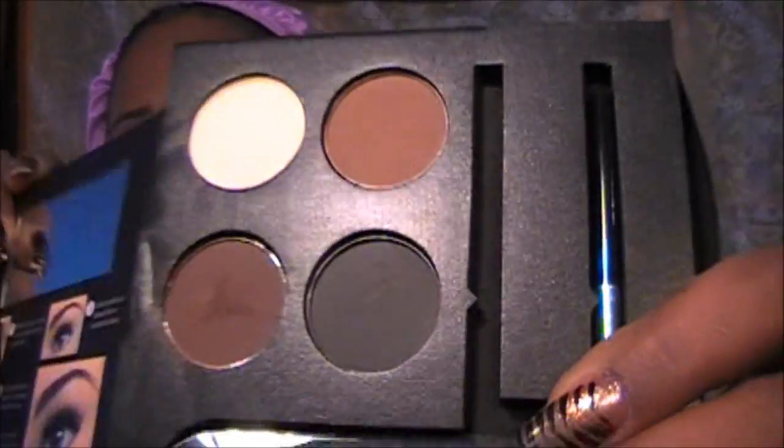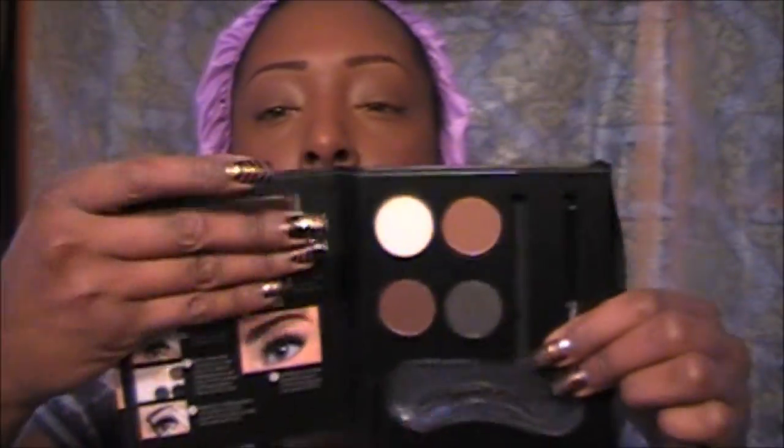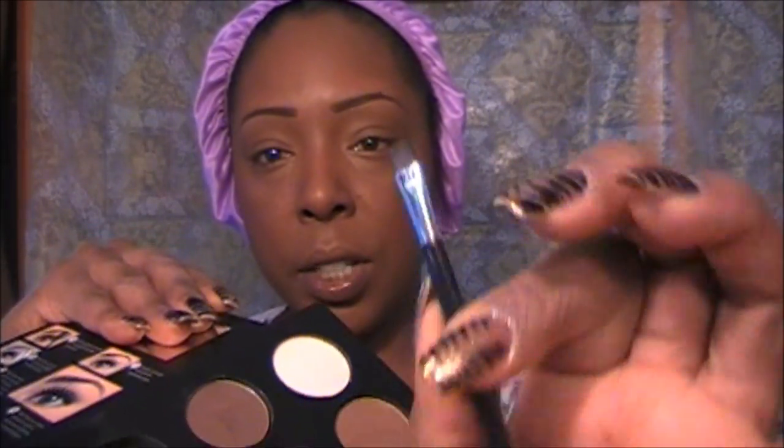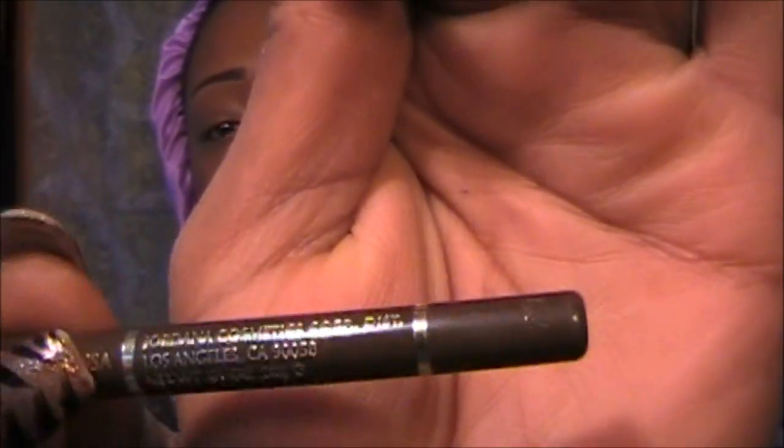I don't use stencils or powder because I'm just pretty good at drawing my eyebrows on myself. Plus, I don't want one eyebrow looking like this and the other one like that. It comes with a little comb and groomer for your eyebrows, and these are the shades. It has a mirror — it's a good little travel kit and comes with an angle brush. Powder has never worked for me on my eyebrows, so I use a Jordana mechanical eyeliner pencil in Coffee Bean. This is what I use every day — it works fabulous.